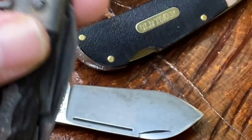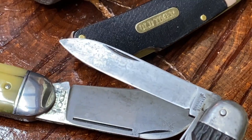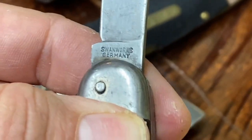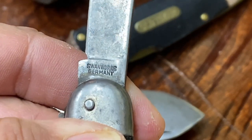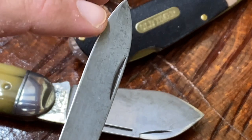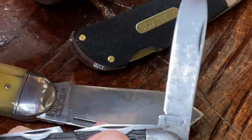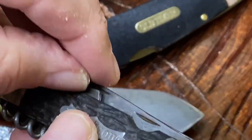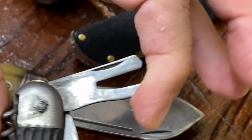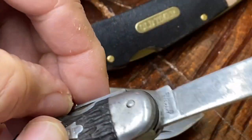I believe this is carbon steel. Look at that beautiful spear blade — it does not look to have had much use at all. Here we see the name of the brand: Swan Works Germany. I'm wondering if you have one of these, Tobias — I wouldn't doubt it. All it took was a couple of passes on my EZLap and this thing came back to razor sharp nearly instantly. There is a half stop and then it snaps closed. It was a little dirty when I first got it but it cleaned up nice. Look at that vintage can opener right there — there's a half stop on it too.